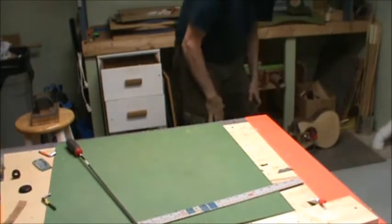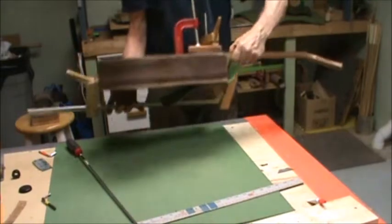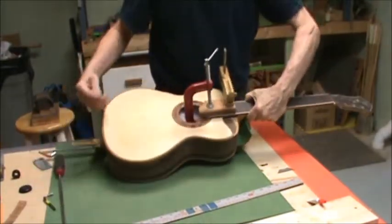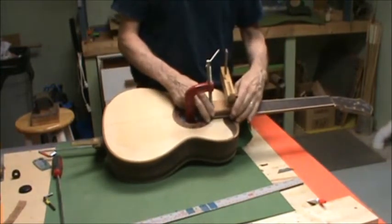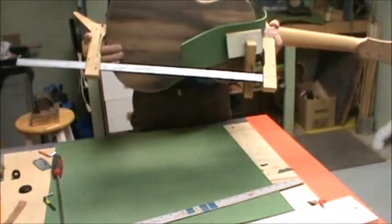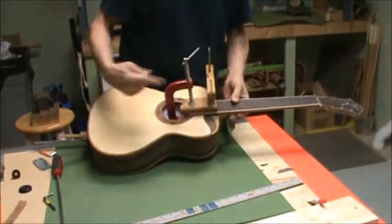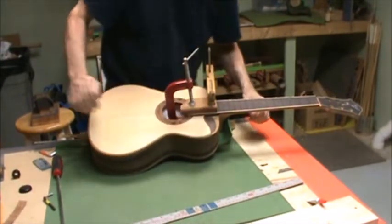Here's one I just glued up. You do the drywall screw in to pull it into the body, then put your other clamps on for gluing the end of the fingerboard. I like these long clamps — they come in handy for a lot of stuff to pull the heel in. So you have the middle of the neck being pulled in, the heel being pulled in, and the fingerboard being clamped down. It's great.